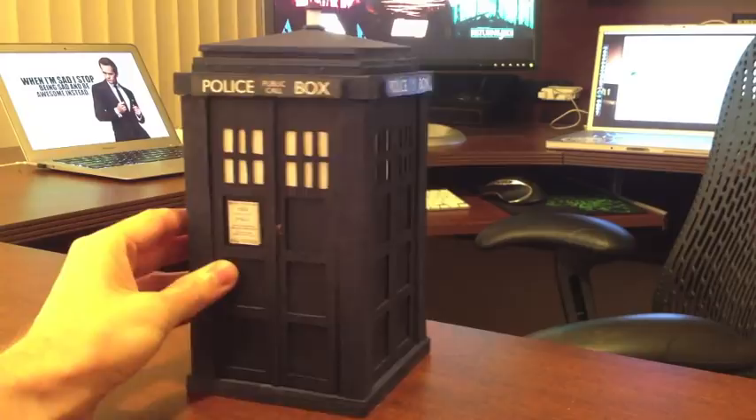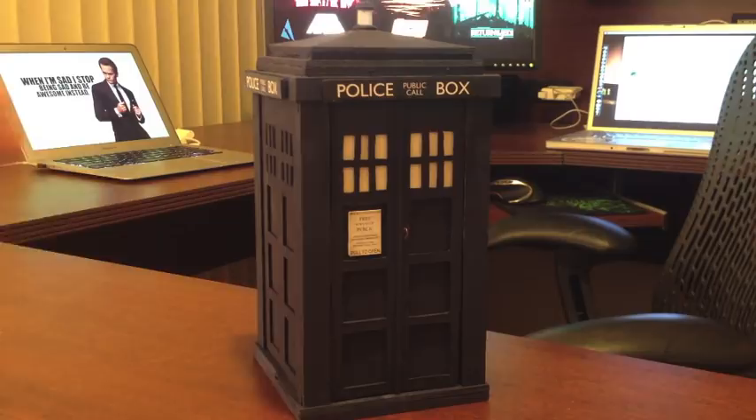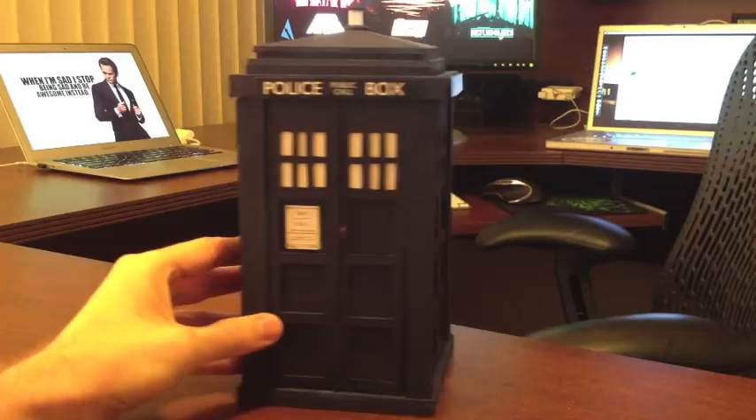Now for anyone who hasn't seen this show, Doctor Who is about this human-looking alien dude who has two hearts, and he travels through time in a time machine that looks like a 1960s British police box called the TARDIS. It's weird, I know, but just watch the show, it'll make sense, sort of.